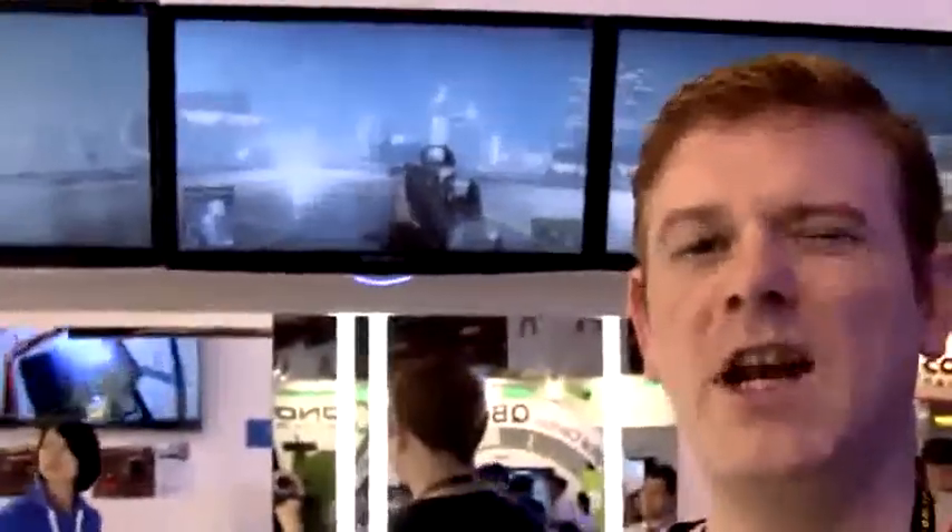Now using these three display ports at the back, Gigabyte have a little demo here. We're playing Battlefield 3 on three screens using the pair of mini HDMI and also the mini DisplayPort. This is Stu from MobileGeeks, thanks for joining us. If you like this coverage of Computex 2014, make sure to subscribe. See you later.